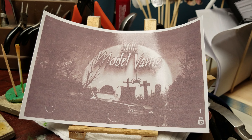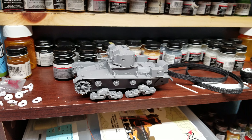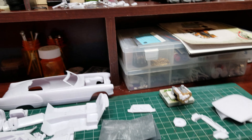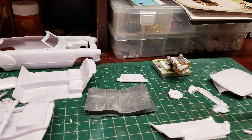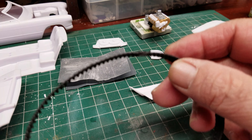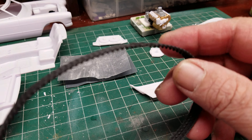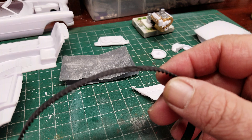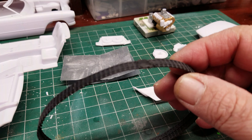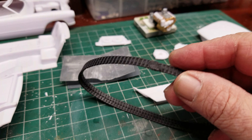All right, a little update on what's going on here in the model works. The tank is done — she's sitting there waiting for paint. You'll have to pardon me, I've been coughing my head off all morning. They tell you in the directions to heat sink this. Some of the older guys might know — it really was just heating up your knife, used to be the old X-Acto knife back in the day, but I used a little screwdriver because I had to melt some rubber into this.